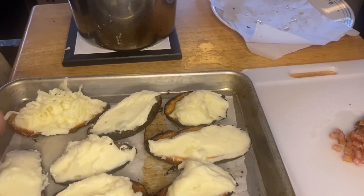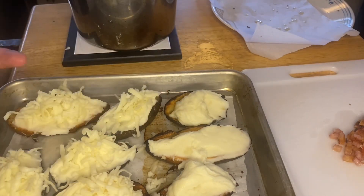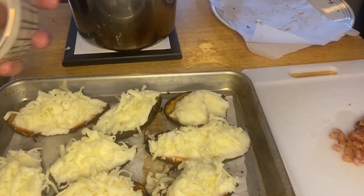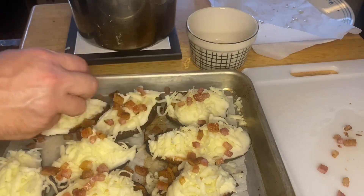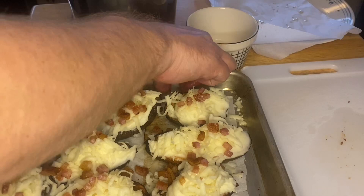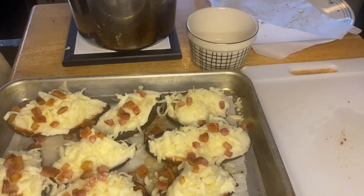Then top those with cheese — every single one of them, top them all. And you get cheese, and you get bacon bits on every one. Bits and bits and bits. Then add some freeze-dried chives when you get through playing with the bacon bits.